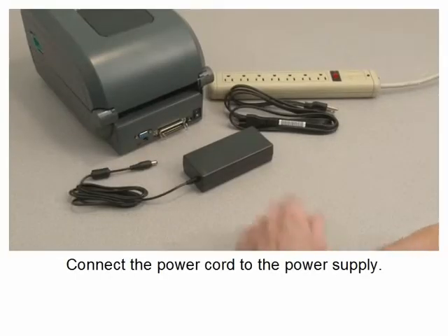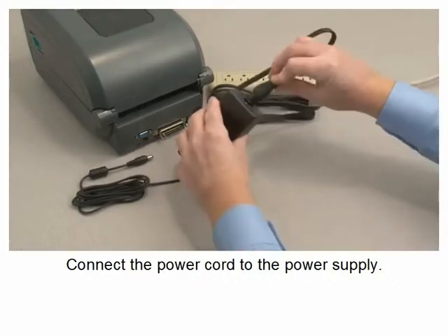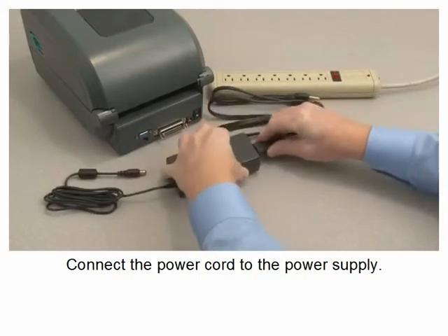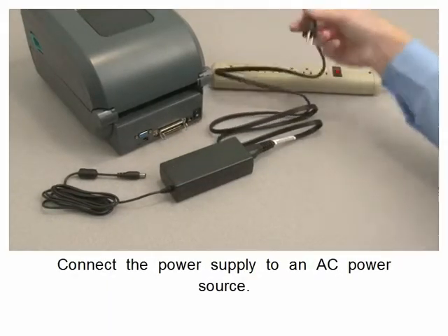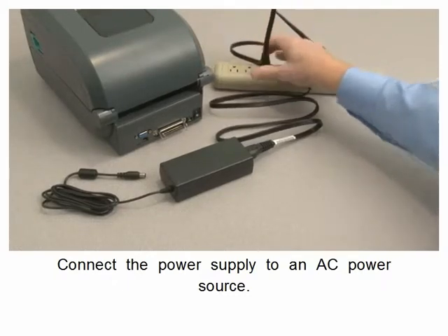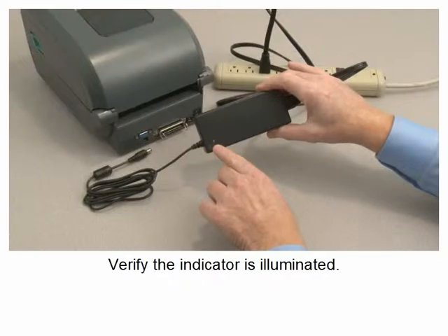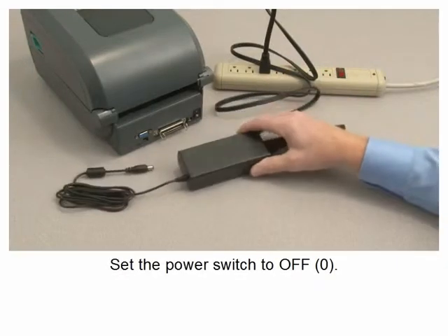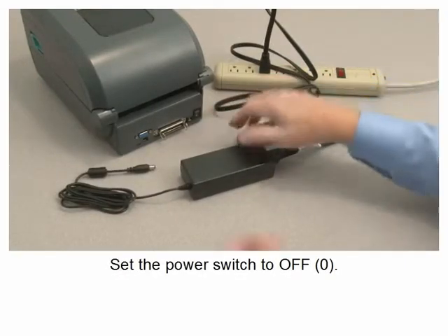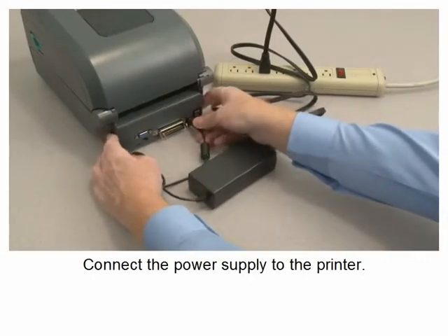Connect the power cord to the power supply. Connect the power supply to an AC power source. Verify the indicator is illuminated. Set the printer power switch to off. Connect the power supply to the printer.